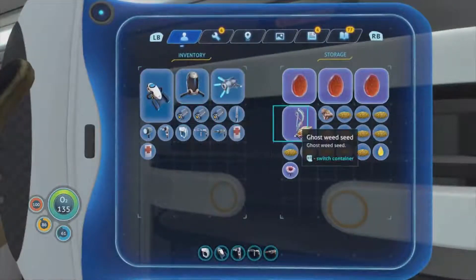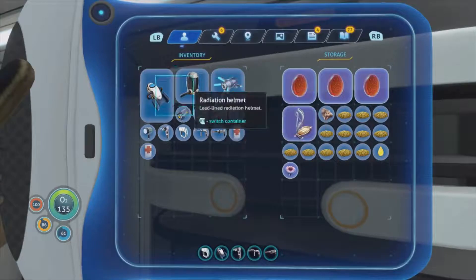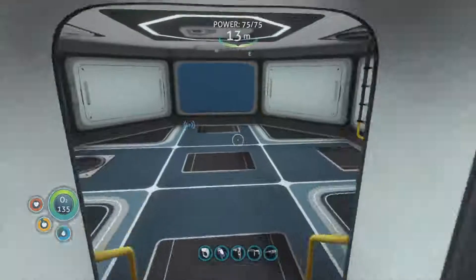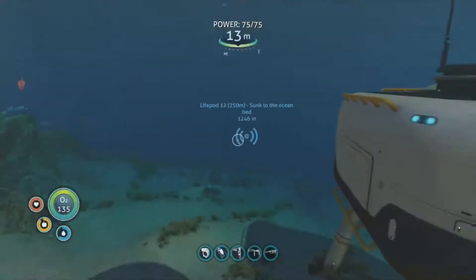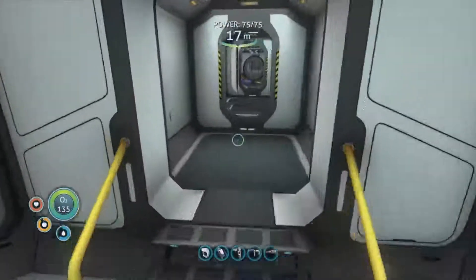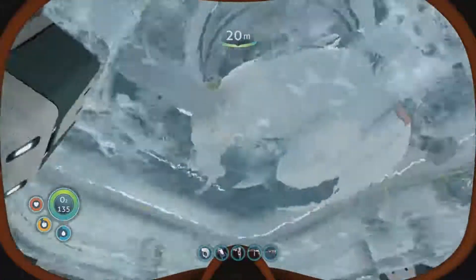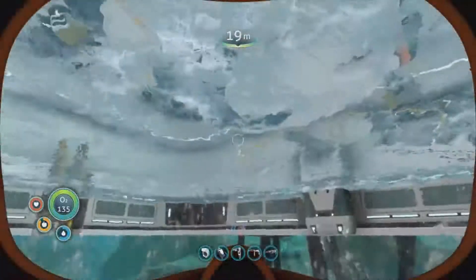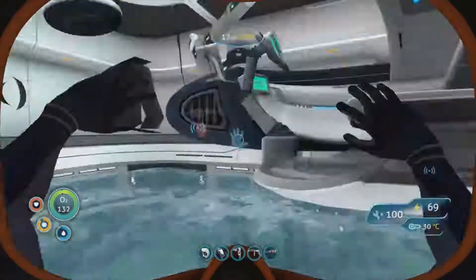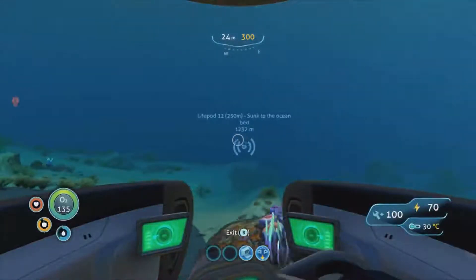We also went to where the ghost weeds and blood vines were, so let's carry on going to those places. I've got the markers out again because the Seamoth can get a bit further down now, so we don't have to worry so much. Energy charging at 68% - okay, cool. It charges pretty quick in there which is good.